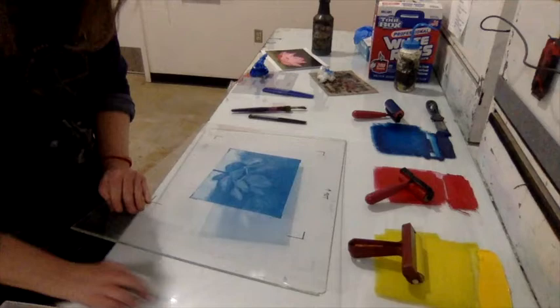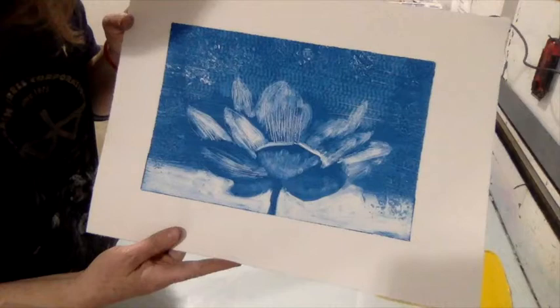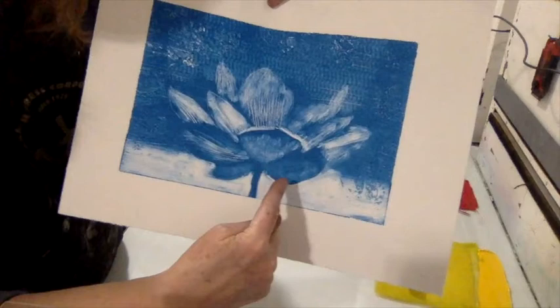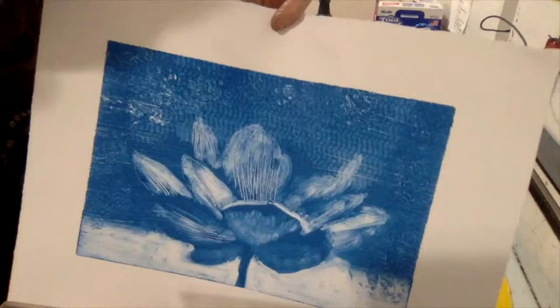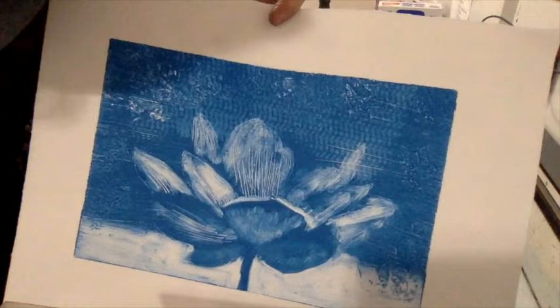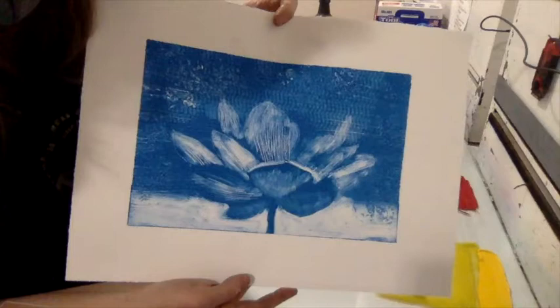After one pass through the press, you can see the result: the negative space at the bottom was wiped away, the flower petals were wiped away, and the background has texture from the comb and the textured plastic piece. This can be a finished print or the first layer. For this demo, it will be the first layer, with more color to be added.